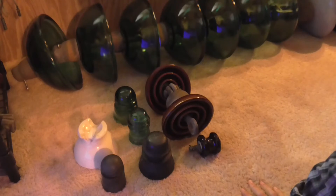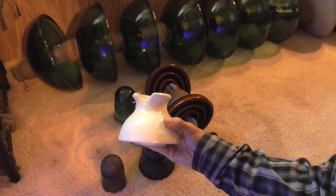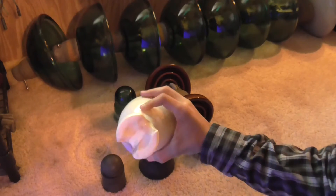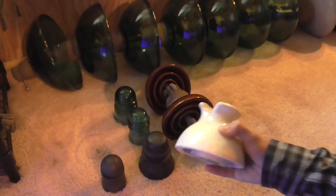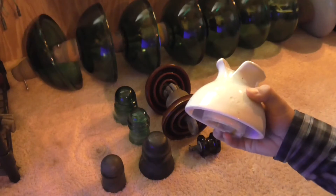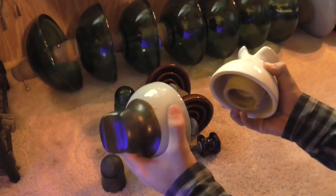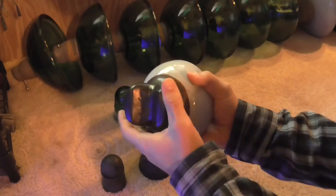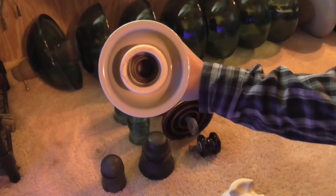This one up here is a continuous white color and does not have a radio treatment on it like this other one right here. The radio treatment is this brown glaze, and the same brown glaze also appears on the inside of the hole.